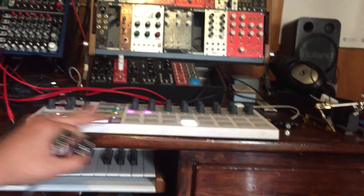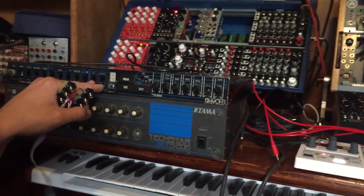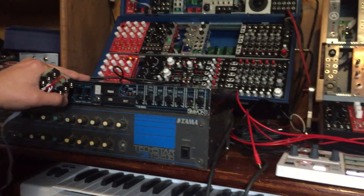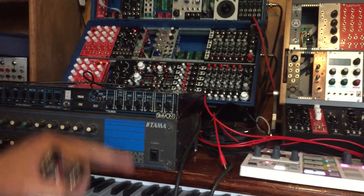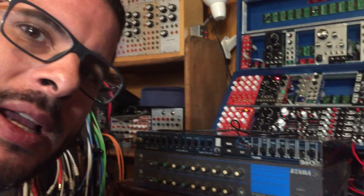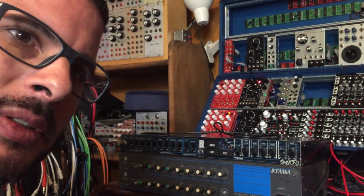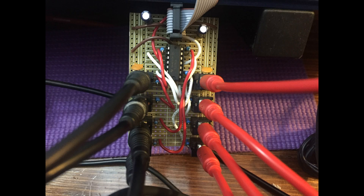So I was trying to use my Beatstep Pro and trigger beats on it. It was frustrating because the notes would trigger — even though this thing sounds really cool — it would trigger when the gate went low rather than high. So like I was showing you guys in the op amp video, you can do a simple inverter with just a unity gain inverting operational amplifier circuit.